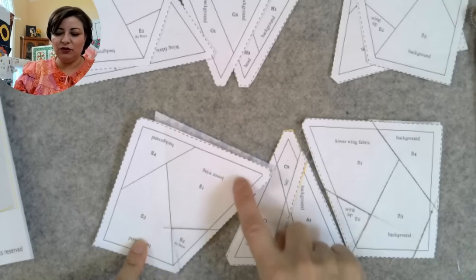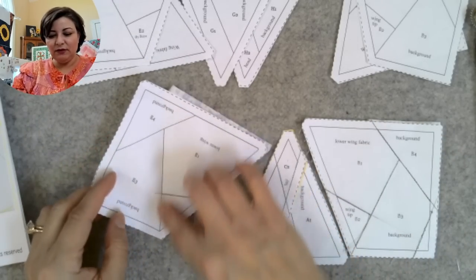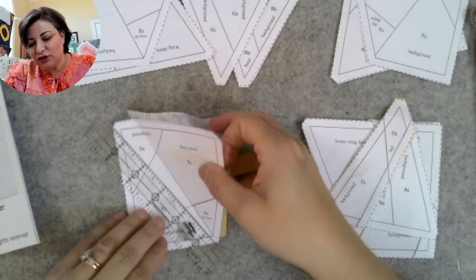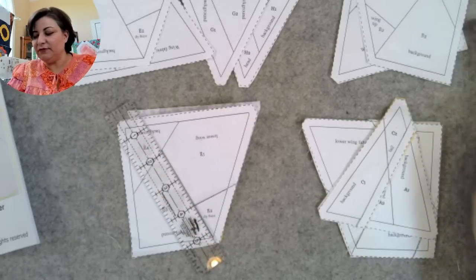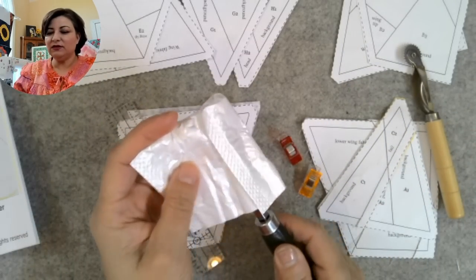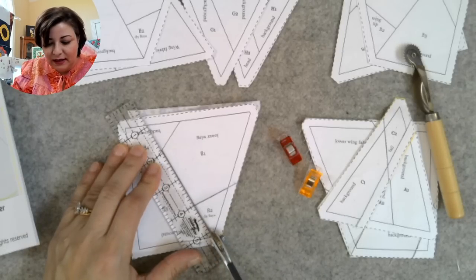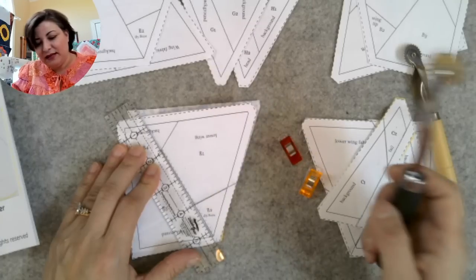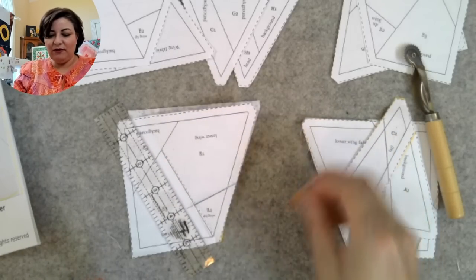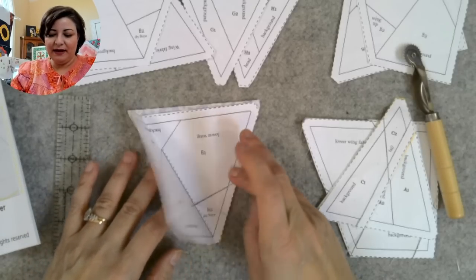The next piece is the background, and it needs to get sewn between E2 and E3. You go in order: E1 to E2, E2 to E3, E3 to E4 — follow the numbers all the way around. Tracing wheels come in different types — there's a smoother one for tracing patterns and spikier ones. I perforate along the edge of the seam line. This makes it easier to follow the pattern and to fold the paper back, and when you're ready to remove the paper at the end, it's already perforated — making it easy to rip off.